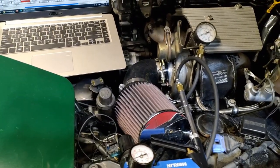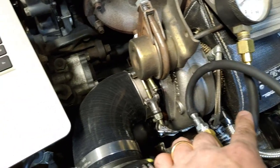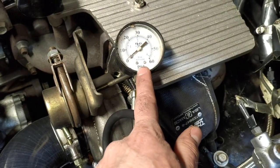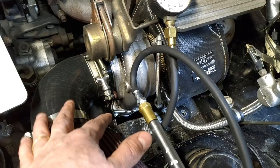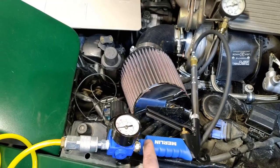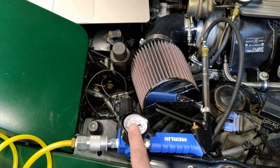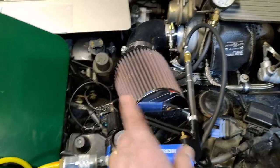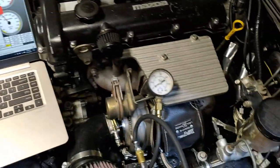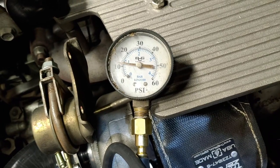You can even verify that the right pressure is pushing through with the car off. I've got a slightly different setup to show you what's going on. This is the line that would normally go to the actuator, and I've got a pressure gauge on it. This other line would normally come from the outlet of the compressor, but instead I've got it hooked up to my air compressor with a regulator set to about 12 psi. When I pull the trigger it sends 12 psi, and with the valve not turned on, we should see about 12 psi — and we do.